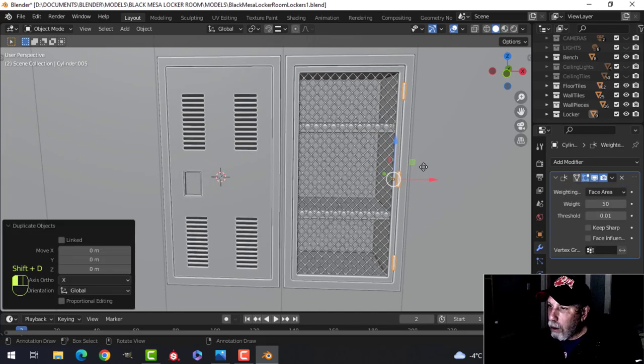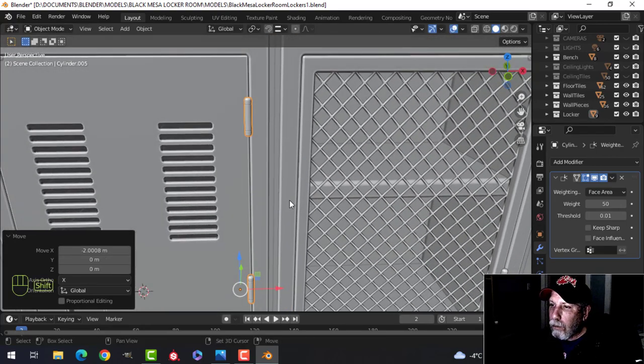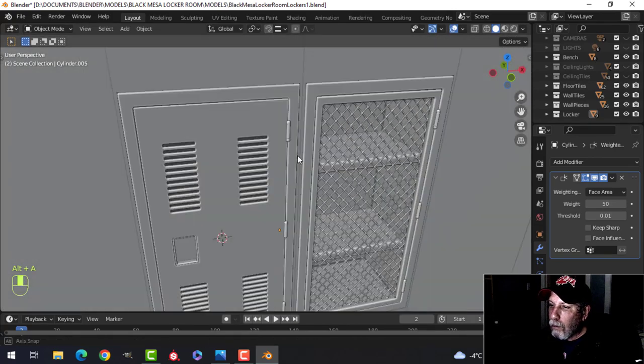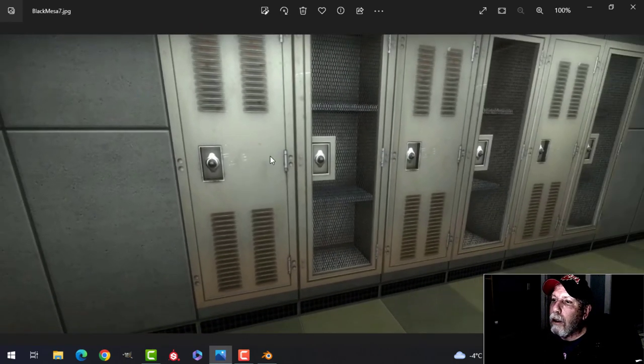These would have to come over as well — Shift+D. Those will get texturing done somewhere else, in Substance Painter or whatever. I think they're at the same level, and we'll do the lock another time.